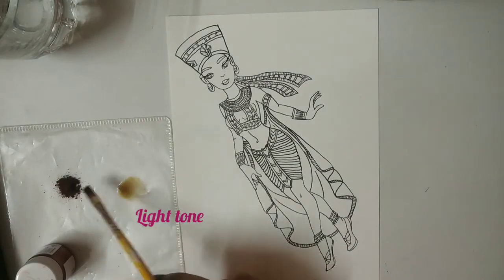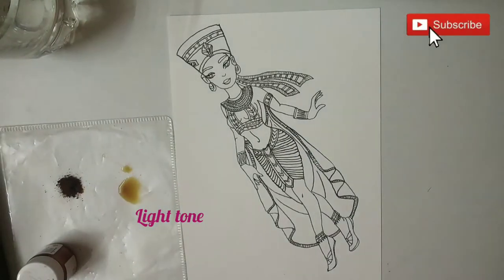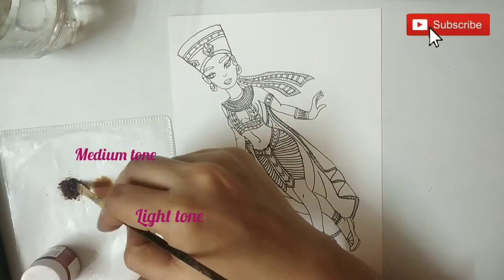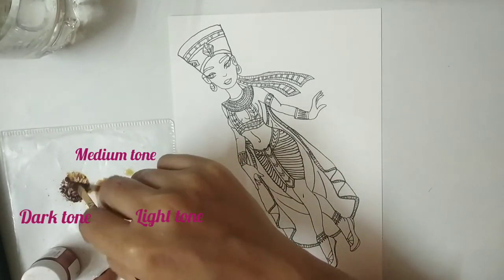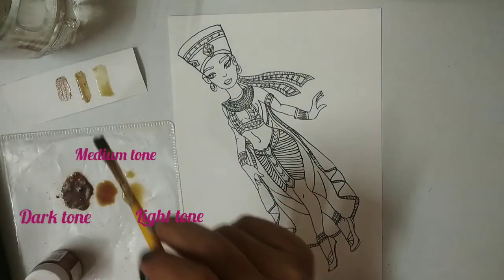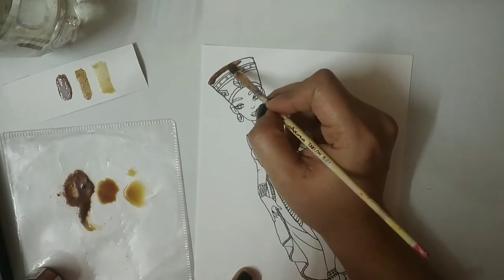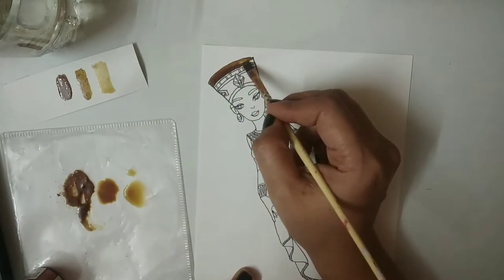We will be making different shades of coffee. The main thing is it depends on how much water you add to the coffee powder. The lightest color is made by adding more water, then the medium tone with a little less water, and the final dark tone with only one or two drops of water. If the shade is not coming out right, you can increase or decrease the quantity of water or coffee powder depending on which shade you want.